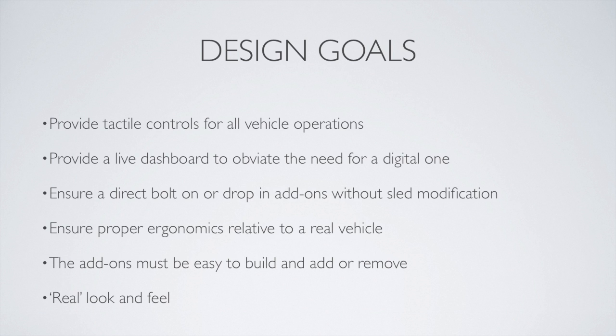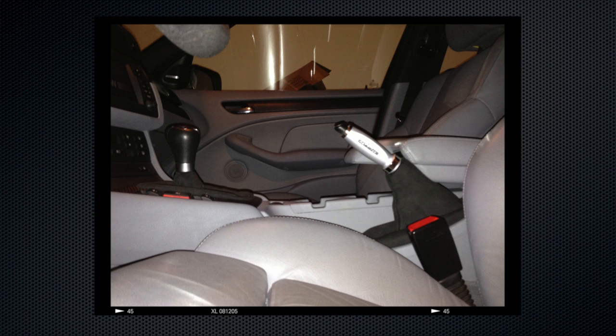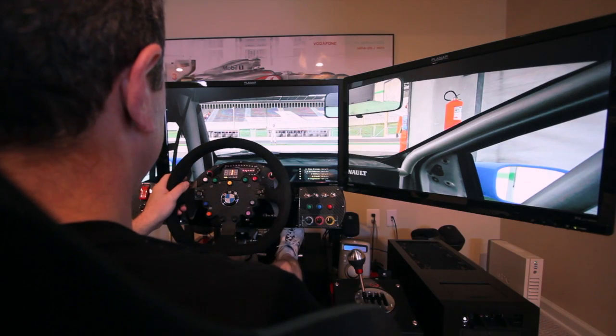As usual, we had design goals. We wanted everything to be drop-in. We wanted it to work like it would in a real car, and it had to be easy to add and remove. To that end, I looked at essentially the setup and the ergonomics of F1 versus a car, and utilized this type of space measurement, which was derived from my BMW M3, which has a very short-throw shifter. Basically, the measurements for the tilt of the shifter and the location from the seat and the steering wheel were all derived from that.